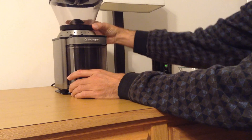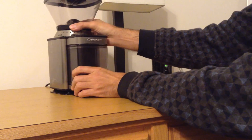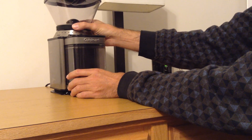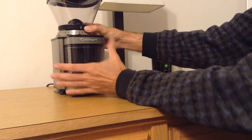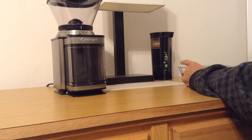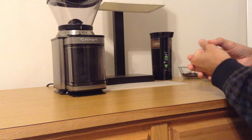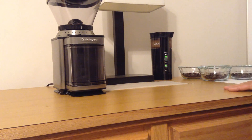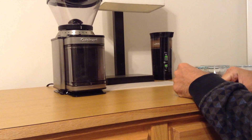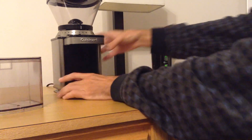The Burr Mill has a much wider variety of settings — instead of just three, it has around 18 different settings. You can see all the way around is the coarsest, all the way the other direction is the most fine, and the middle is medium, so you can fine-tune it to a much higher degree. Also, since the blade grinder is just a spinning blade, you never know how many times the blade is going to hit a particular piece of coffee, so you're going to have some pieces that are very large and some that are very small. It's very hard to get a uniform grind — there's an element of chance with each individual piece and how many times it encounters the blade. The Burr Mill uses a whole different process that produces more even grinds.